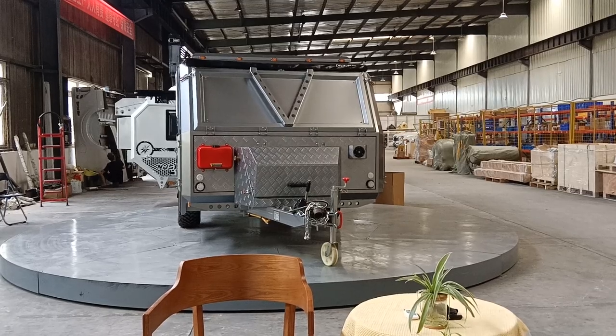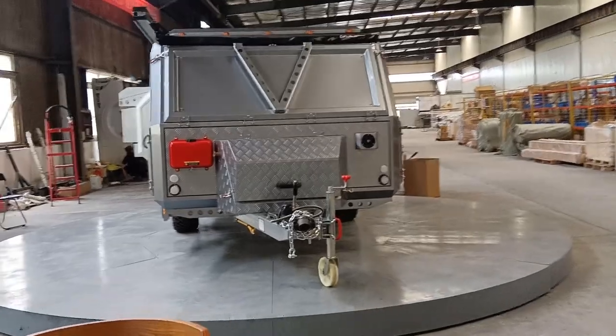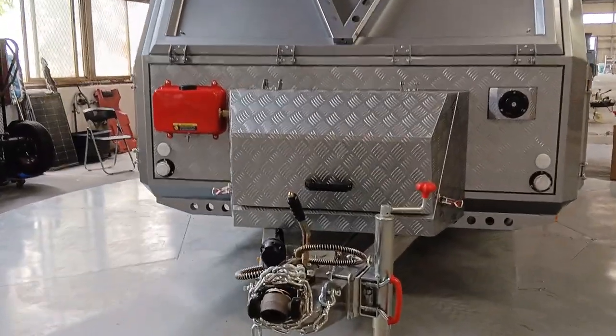This is an eager gray color, which is one of the most beautiful colors for trailers. Let's take a look. This is the front view.